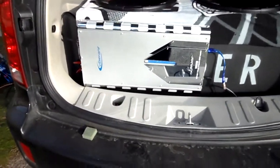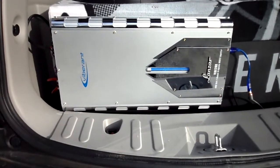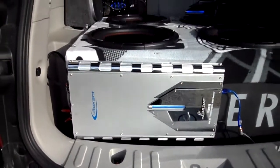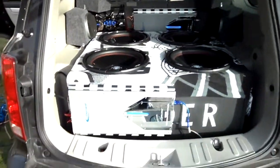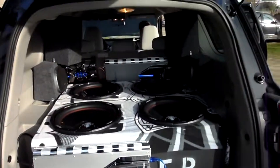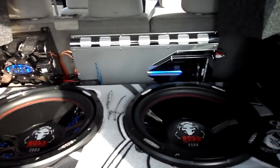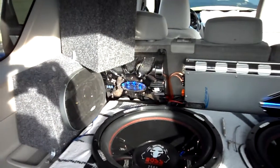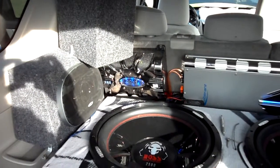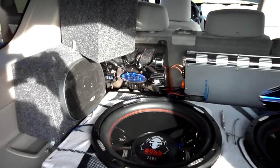I got my second 4,000 watt amp in, and my second battery in. So we got a 4,000 watt amp there, 4,000 watt amp there, a 20-farad capacitor, a 5-farad capacitor underneath that, and then a 2,000 watt amp way down below that, running the highs.